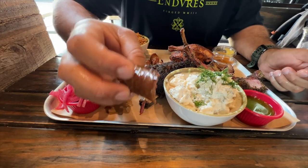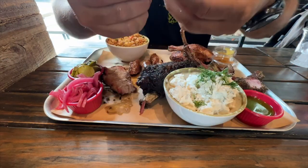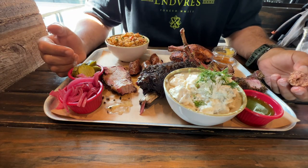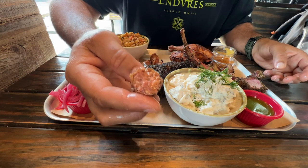Now, smoked beef sausage — this thing is juicy, has a little snap to it. Nice. Sausage, beautiful.